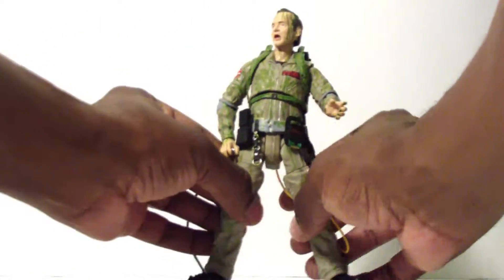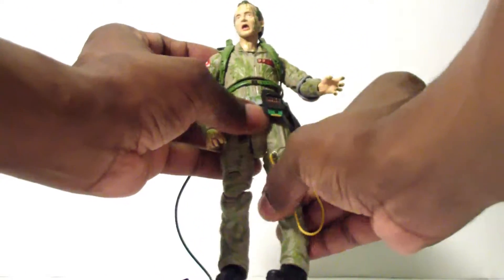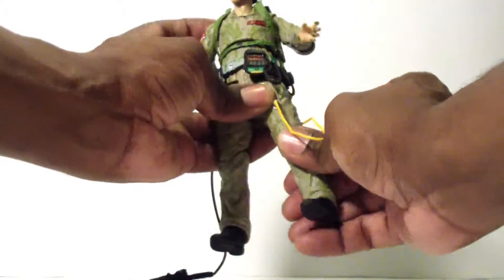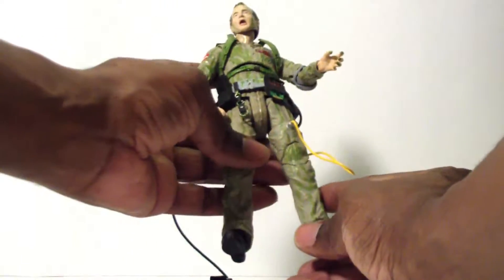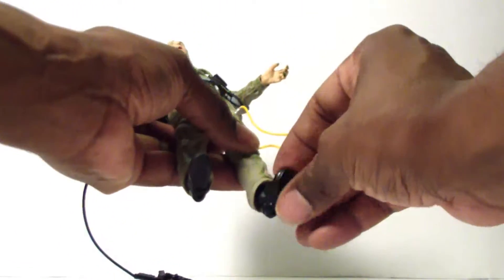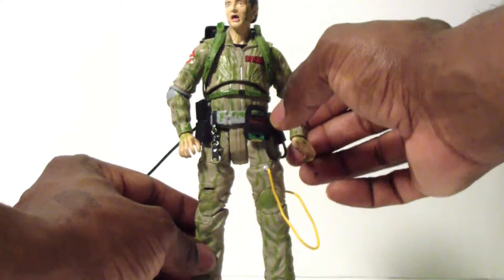The legs can go outward and forward. There's thigh articulation and double-jointed knees — nice and stiff but a little loose and wobbly. No calf articulation here, just a regular ball-jointed ankle rocker pivot type.